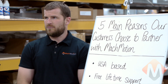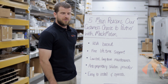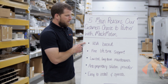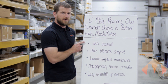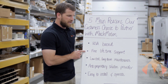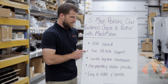Let's talk about the five main reasons that our customers choose to purchase from Mock Motion. One of the top reasons is that we are a USA-based company — we sell, support, and service all of our products right here from Missouri. Probably the highest reason is our free lifetime support. We do not charge our customers for support after the sale. When they call us, we help them, period.